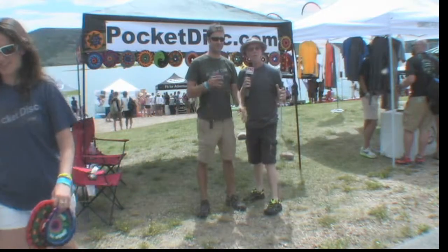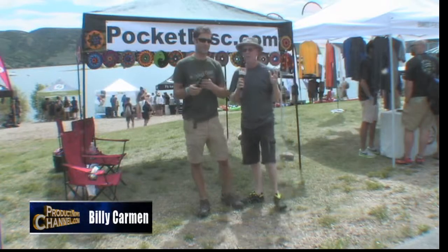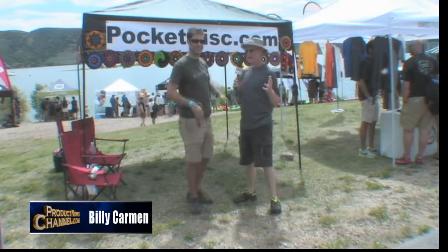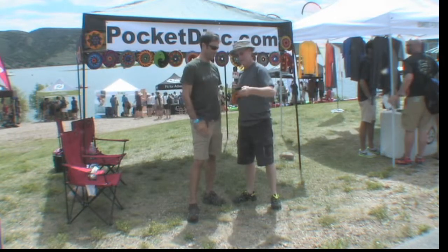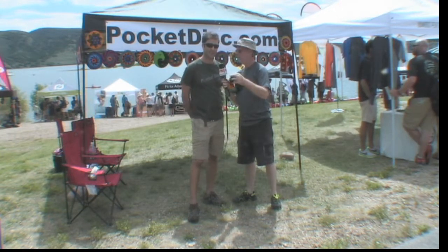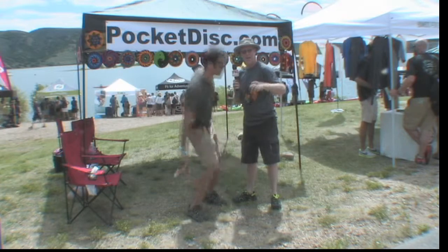So here we are at Outdoor Retailer, and one of the great things about this show is you see a lot of fun products, and I'm standing in front of a really fun product. Check this thing out. Look at that. It's called the Pocket Disc. Use it inside, outside. Does everything a Frisbee does, except hurt your head or your house.